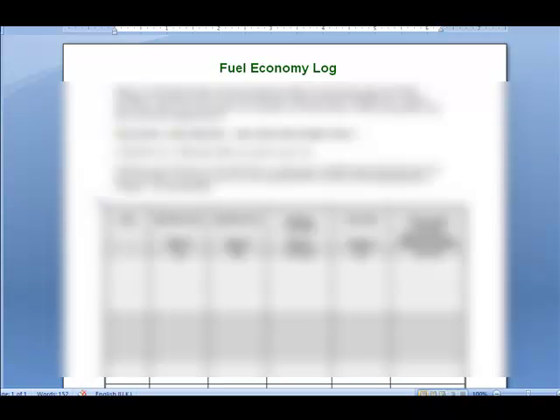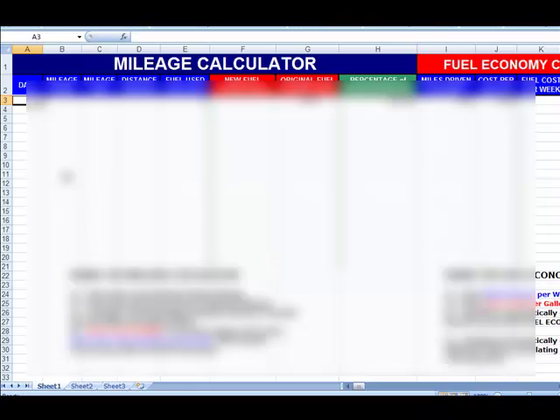Right here is a fuel economy log that he put together — you get that included. It's very helpful and kind of exciting once you start getting 30, 40, 50% improvement in your mileage. It's fun to keep track of it. Also included is a mileage calculator in an Excel spreadsheet, which will add everything up for you automatically.